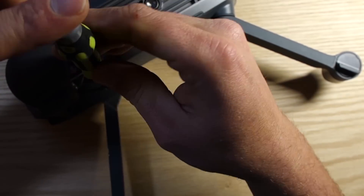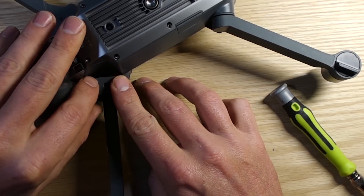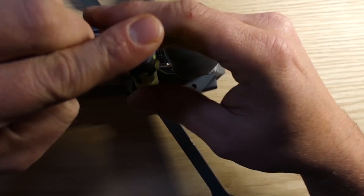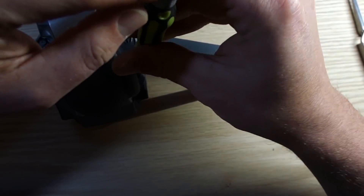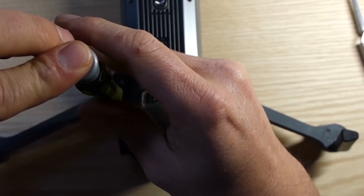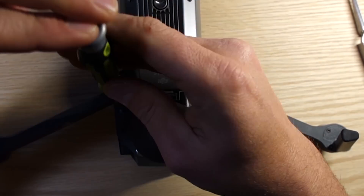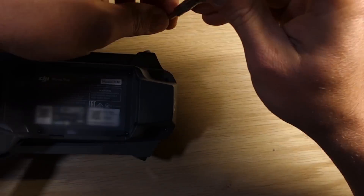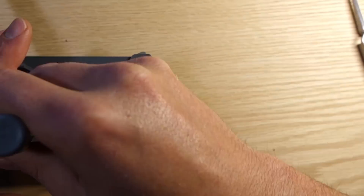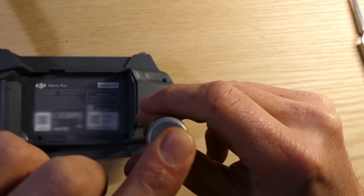In order to get the Mavic apart, I want to start off by taking these plates off. Everything is either a 1.5 mil hex bolt or a small Phillips. Under each plate, once they're off, there's two bolts holding the top plate on. On the top side, there's six more bolts — four underneath the battery compartment, and then two to the rear of the battery compartment.